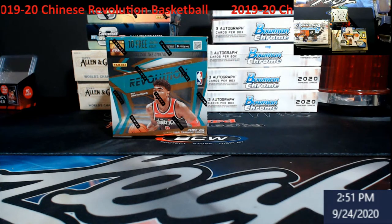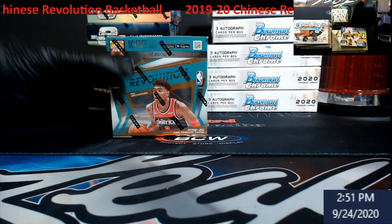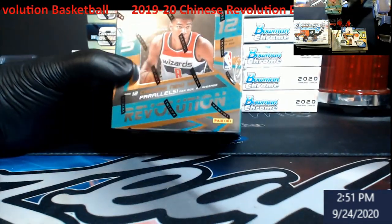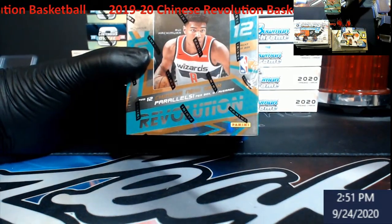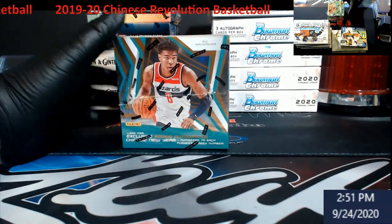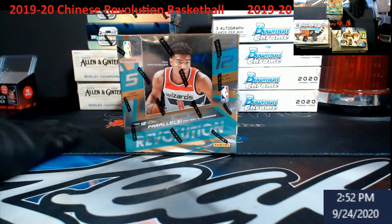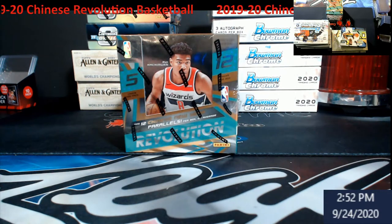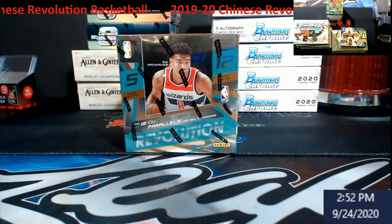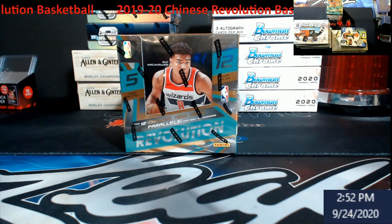What's going on everybody, we just got some product in so going to do a little pre-recorded video. Opening up some 2019-20 Revolution - this is the Chinese Revolution basketball. There's no guaranteed autos in this, 12 packs per box, five cards per pack. You're always looking for the Chinese New Year parallel - find about 12 per box on average. It's basketball season pretty much done so it's time to start loading up, getting stuff into PSA for next season.